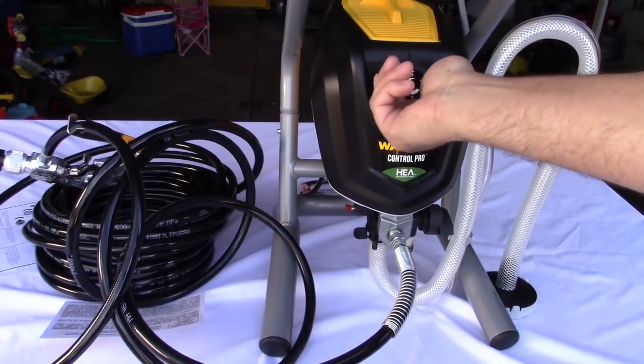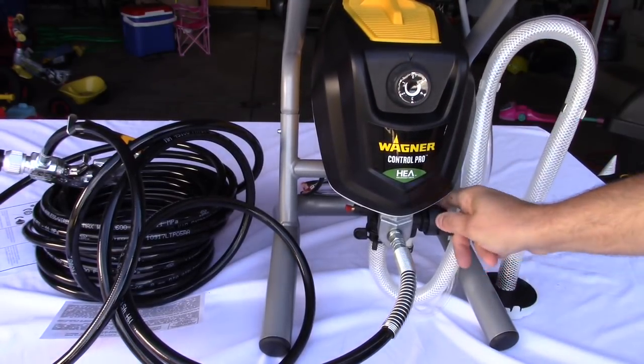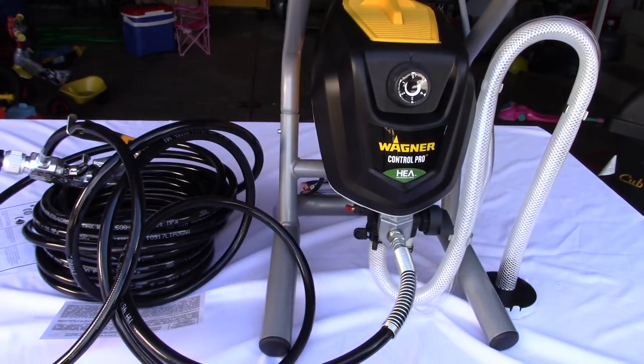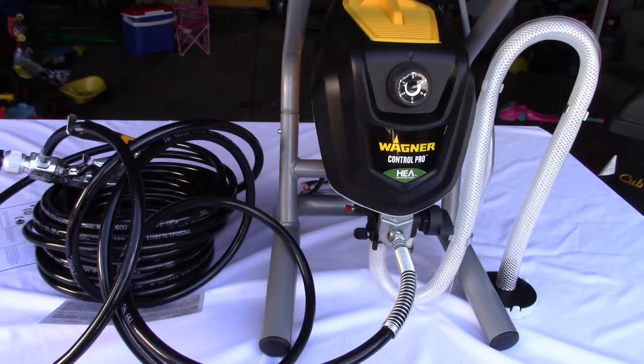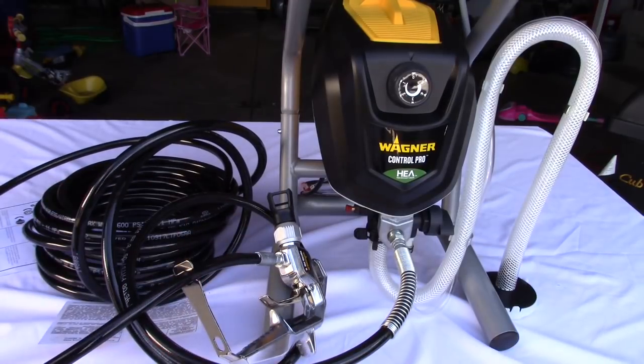The pressure control allows you to go up to 1600 PSI max operating pressure, which is really good. That little switch goes between prime and spray, so it's very easy to switch between the two. The gun is extremely heavy duty, feels very solid, and feels great in the hands.